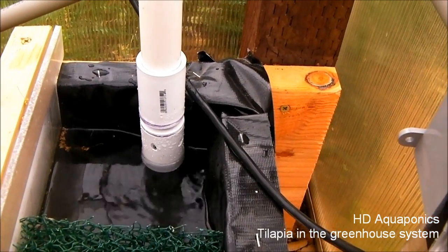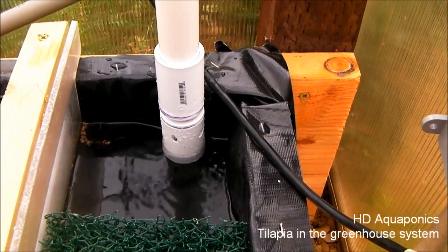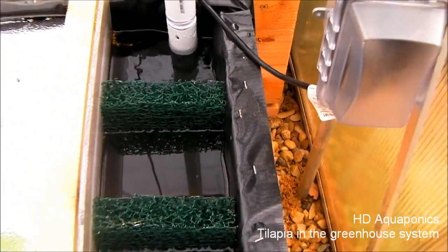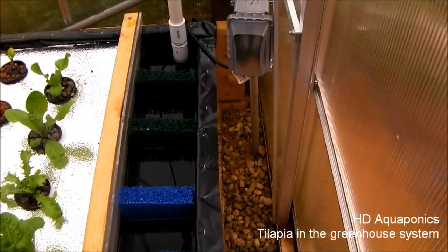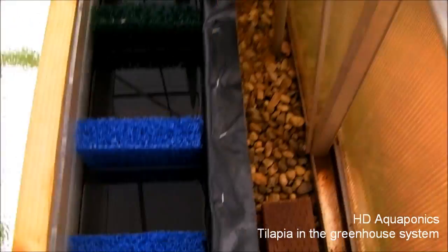We installed the filter material on this downspout on the floating raft system. It's doing all right but not working as well as I'd have liked. It doesn't really matter because we are going to put in an aerator with lines in between these metallic filters - we just haven't done it yet.